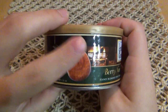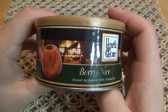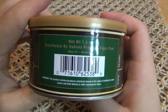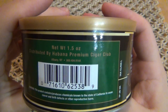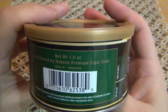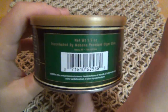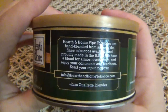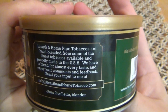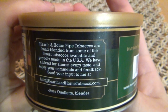Let's take a look at the tin. They're all pretty much the same labels, which is pretty cool. It shows a nice little pipe in the front with a fireplace in the background — very cozy looking. Each one gives a little description of the pipe tobacco itself. Net weight 1.5 ounces, distributed by Habana Premium Cigar Club, which is also their brand at pipesandcigars.com.